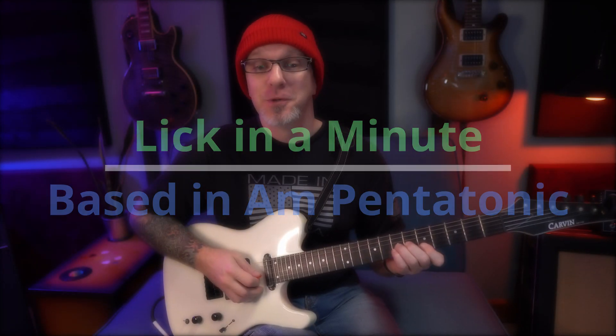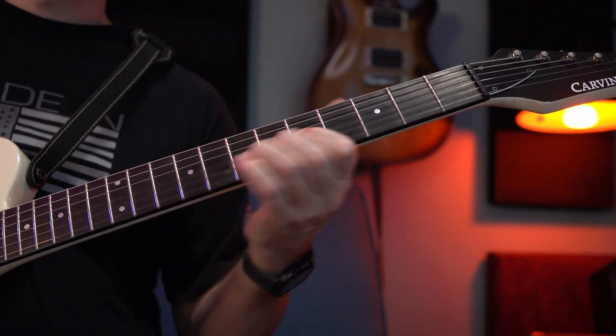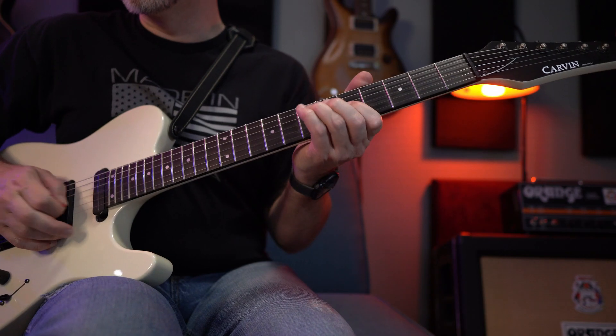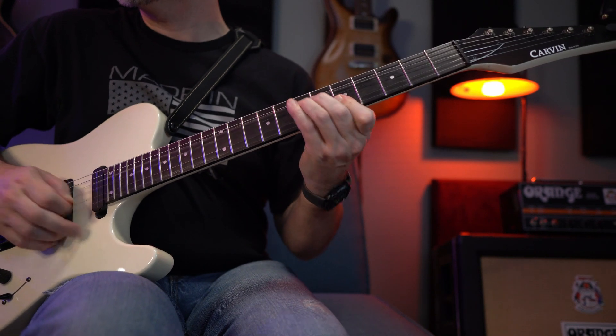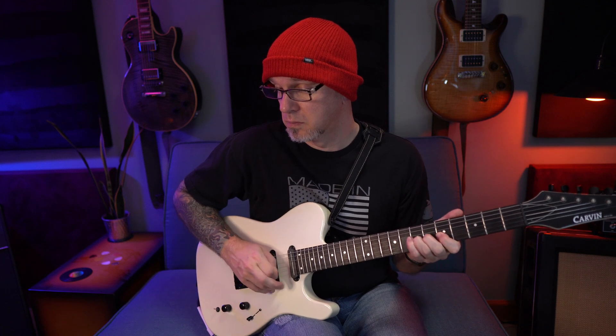Alright, Lick of the Week — a blues staple. Let's hear it mixed in with the backing track. Let's learn it.